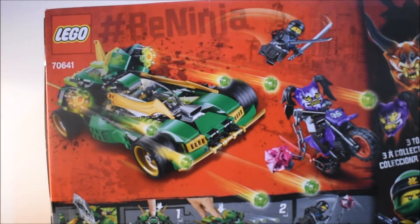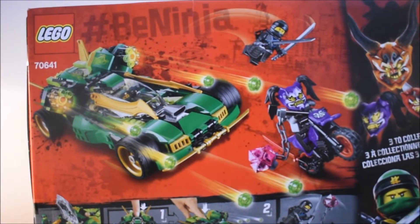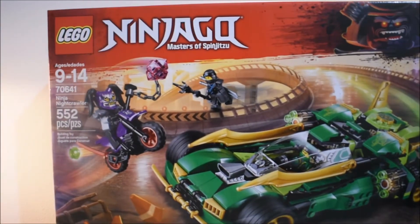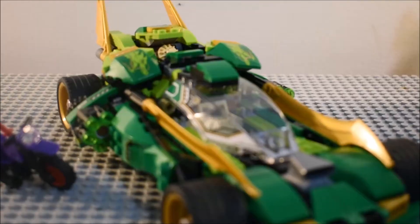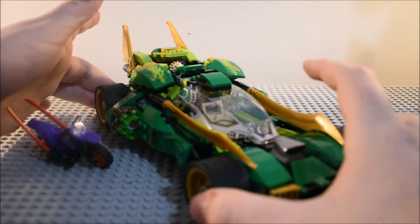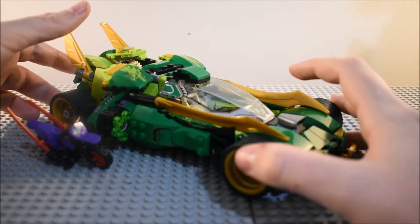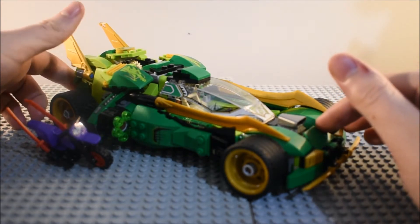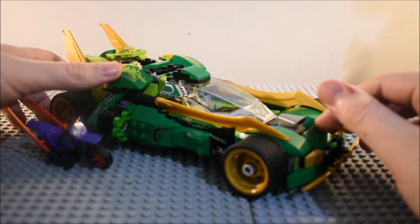You can see the back of the box with the features of the set. So now I am going to open this and let's take a look. Alright, so here is the Ninja Nightcrawler. And as you can see, it is a car from episode 75, the Mask of Deception episode, where they are literally chasing through the city.